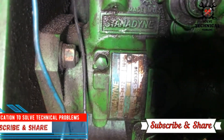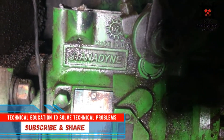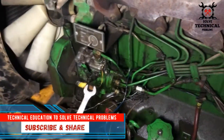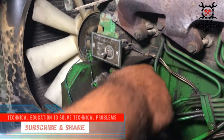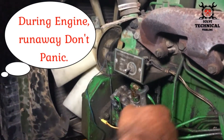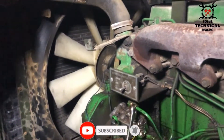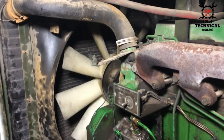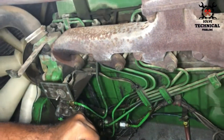This is a Stanadyne USA fuel pump installed on a John Deere 6-cylinder engine. The solenoid valve or stop valve of this fuel pump is faulty, which makes the engine run away — the engine won't stop. To solve this problem, we have to check whether the solenoid valve is faulty or the fuel pump internal valve is faulty.